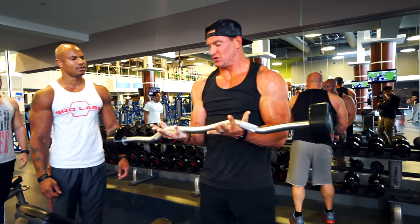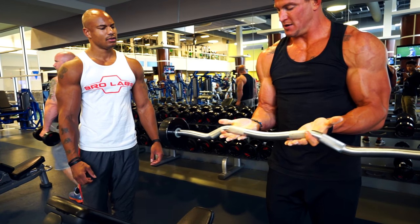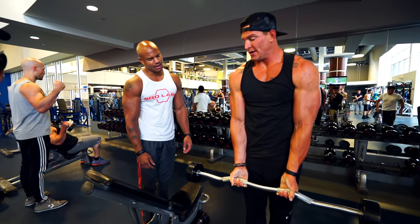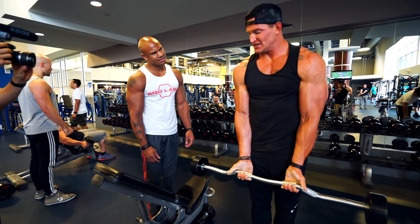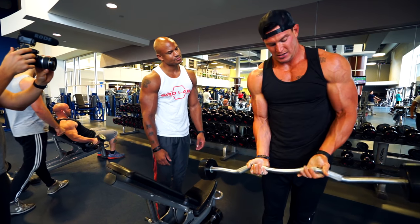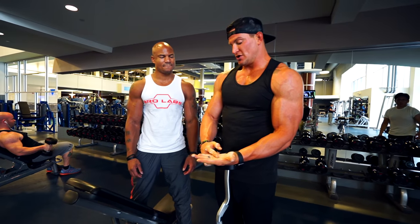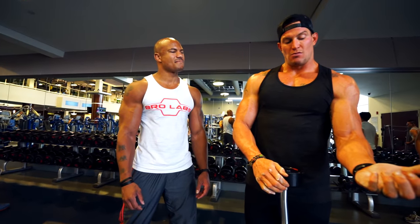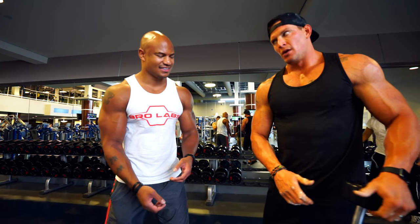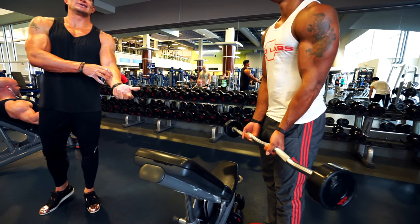I kind of figured this out on my own. So like, this is a normal grip when you're curling — move the bar out so it's right on the pads of your fingers when you're doing curls. You can do lighter weight and it's actually more difficult, because when the bar is deep in your hand you're able to use more of your wrist. The further you move the weight out, the less your wrist is gonna cheat, and it puts more difficulty on your bicep.